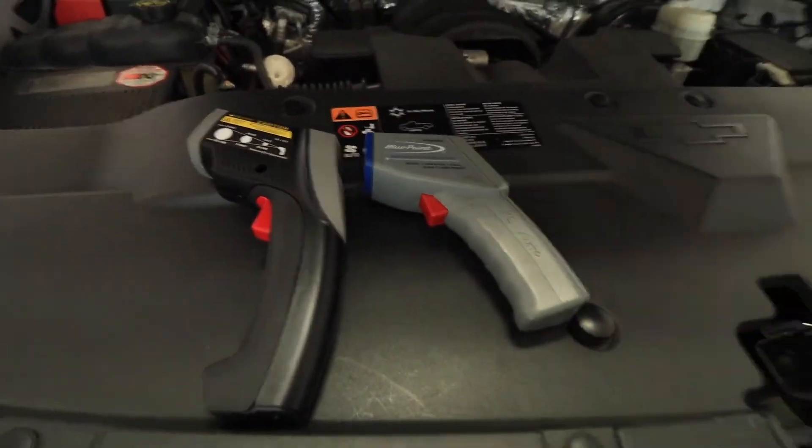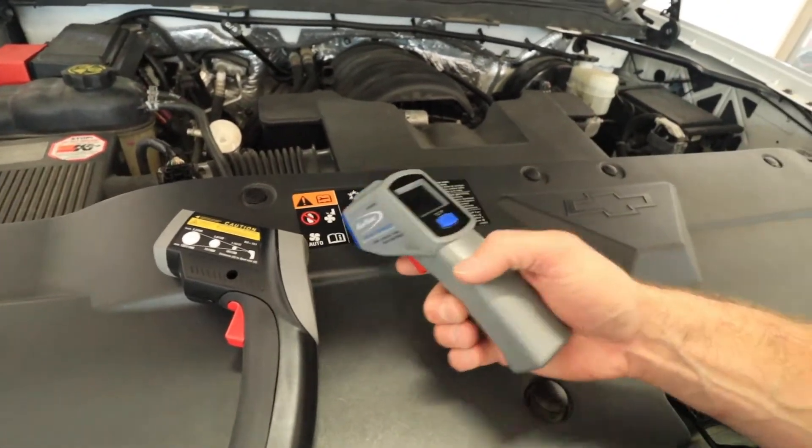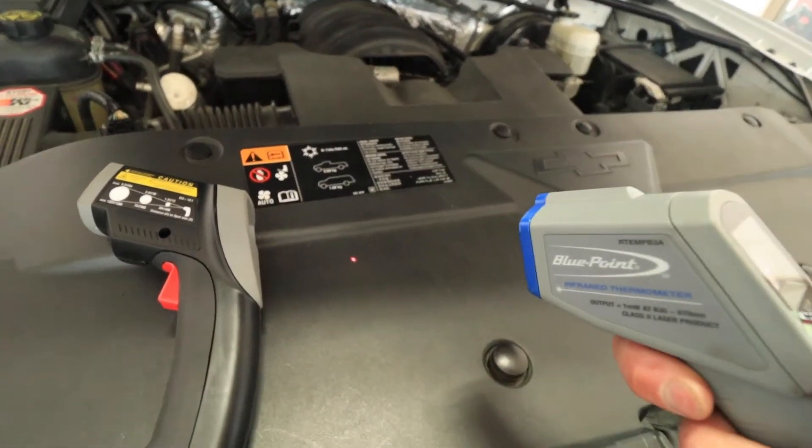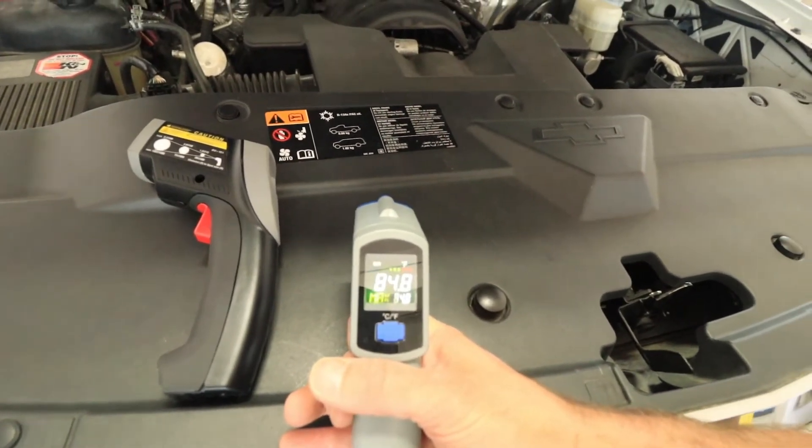One of the other tools that's really powerful here is an infrared temperature gun or thermometer — there are a lot of different styles. I've got two here: a Bluepoint version and a Raytek, both good quality tools. They utilize a laser pointer to show me where I'm aimed and then use infrared to measure the temperature of that surface. It's important to point out that these can be influenced by other things and they don't do very well with metallic surfaces, so sometimes I have to just go with other methods.